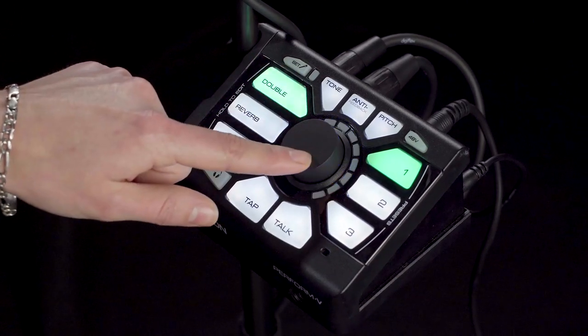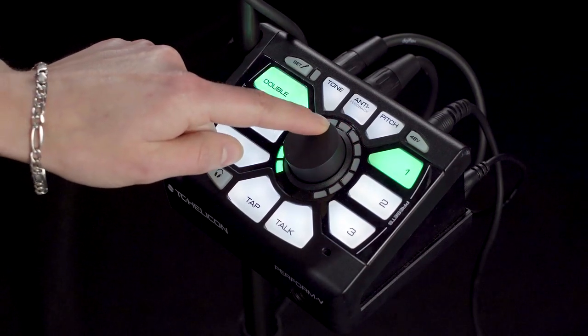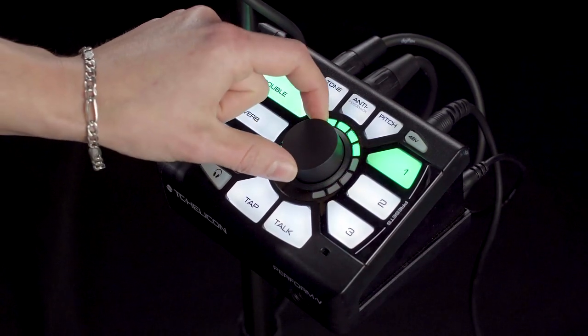Next up, head over to the red LED light and you're going to get the octave down. Last but not least, for on board presets, we've got in the green LED light here your octave up.